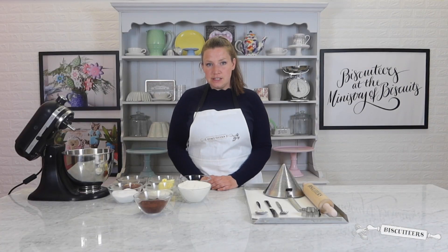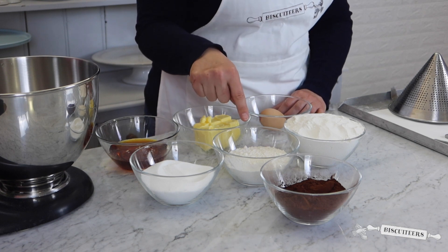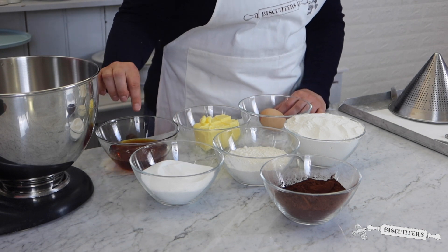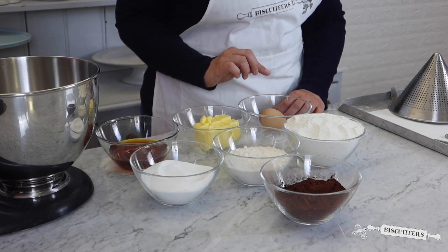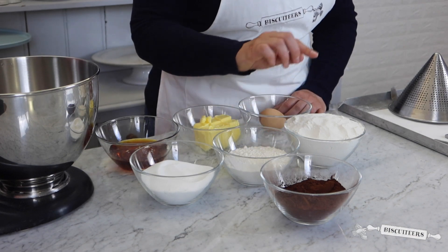For today's ingredients you will need 375 grams of plain flour, 125 grams of self-raising flour, 170 grams of caster sugar, 170 grams of golden syrup, 170 grams of salted butter, 1 large egg, and 100 grams of 100% cocoa powder.